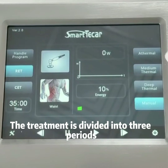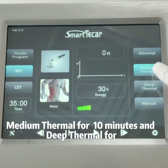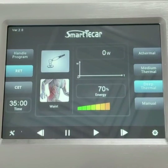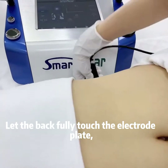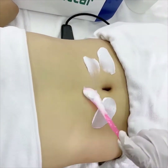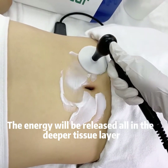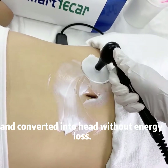The treatment is divided into three periods: half thermal for 5 minutes, middle thermal for 10 minutes, and deep thermal for 30 minutes. We can adjust energy with just one click. First, we choose the alpha mode. Let the bed fully touch the electroplate, apply the RF cream to the treatment area, and click to start. Tuck the working head to the treatment area and move it around — the energy is released into the deeper tissue layer and converted into heat without energy loss.